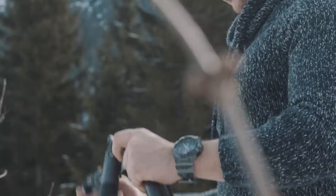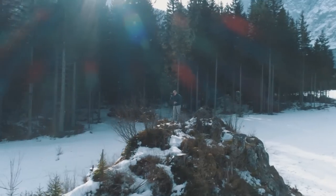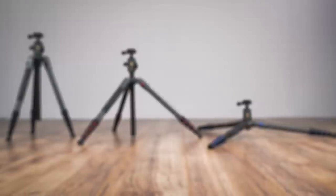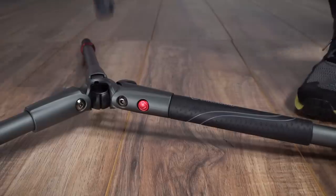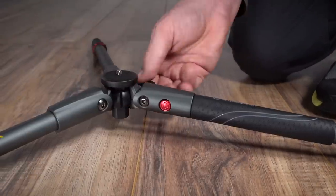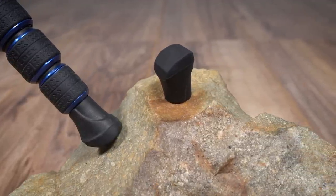When it comes to travel photography, versatility and comfort of use is paramount, and Veo 2 delivers across the board. The three leg angles at 20, 45, and 80 degrees, the low angle adapter, and angled rubber feet ensure perfect positioning and stability on uneven terrain.